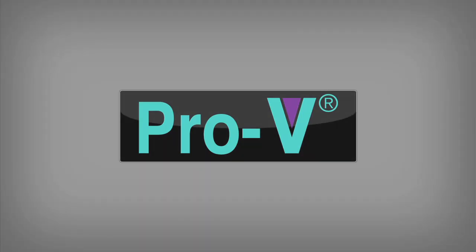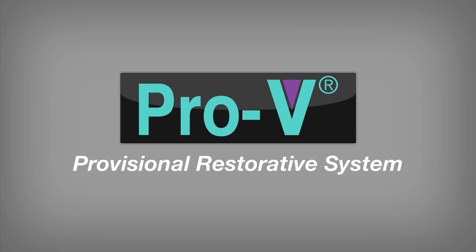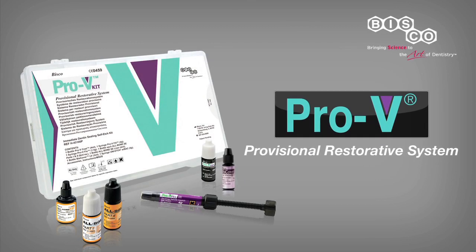PRO-V from BISCO is setting a new standard in provisional restorative technology. BISCO's new line of provisional materials is designed to address the various requirements necessary for creating and replacing provisional restorations.